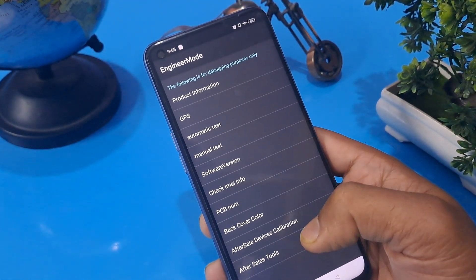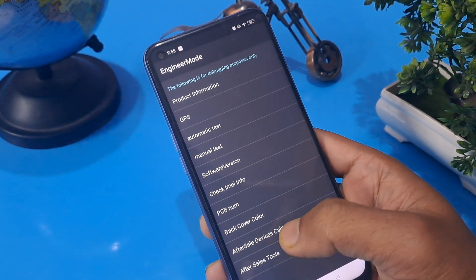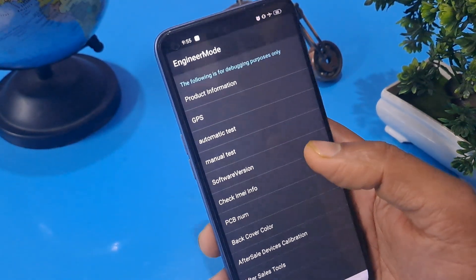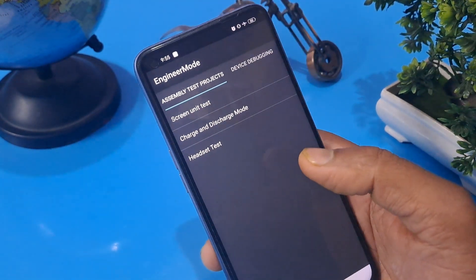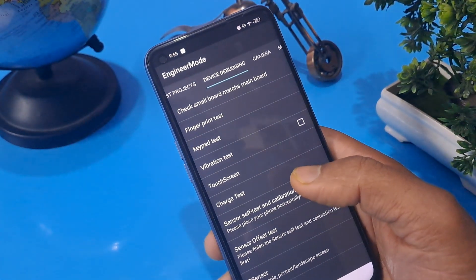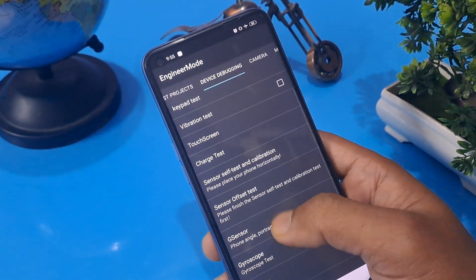First, click on 'After Sales Device Calibration', press OK, and go into 'Manual Test'. The second option you have to press is 'Device Debugging' and go with the 'M Sensor Test'.